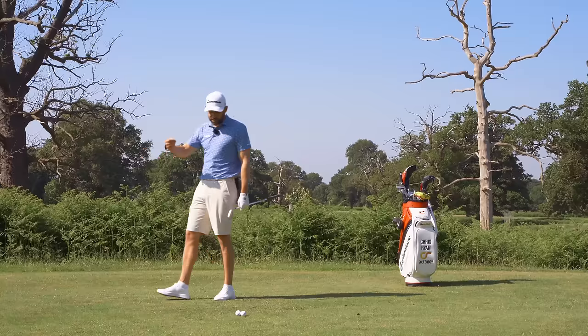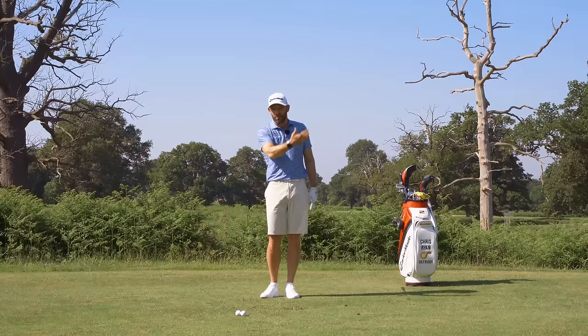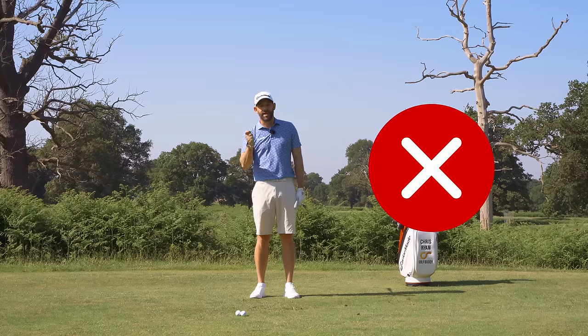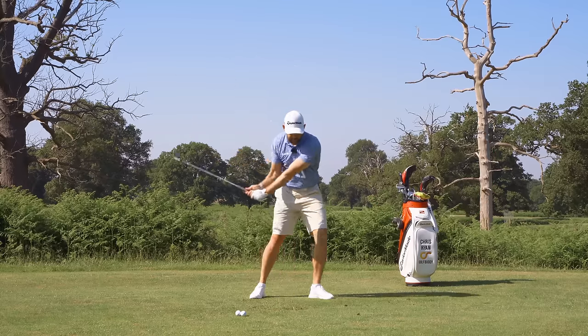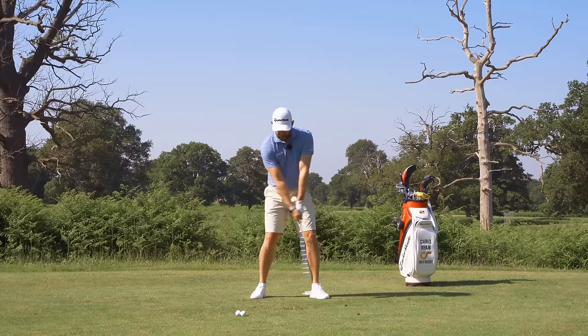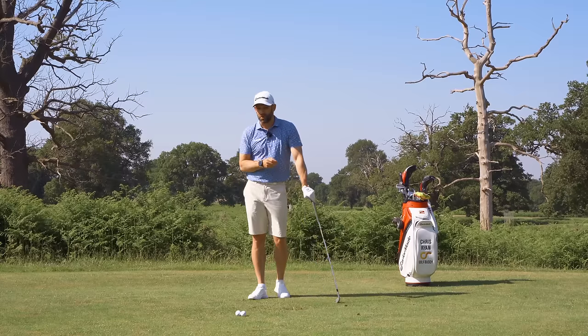You can increase speed without changing your tempo — that's really important. So many golfers, when they want to hit it harder on a par three over water, that tempo gets out of sync because the speed gets applied far too soon. That step drill is brilliant for feeling when the speed should be applied, which is through impact — not that snatchy downswing I saw from almost all of those golfers.